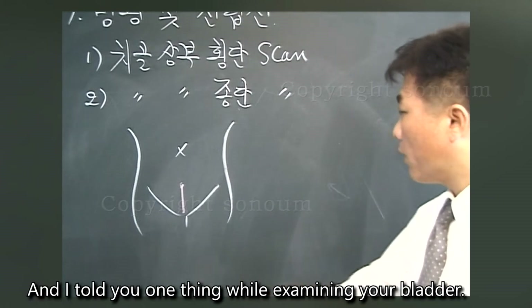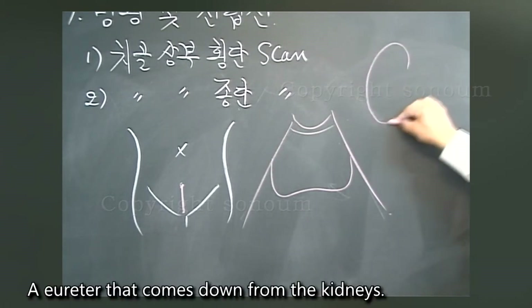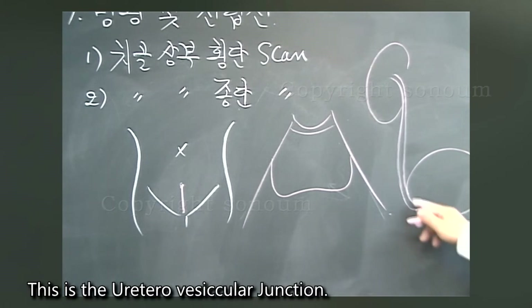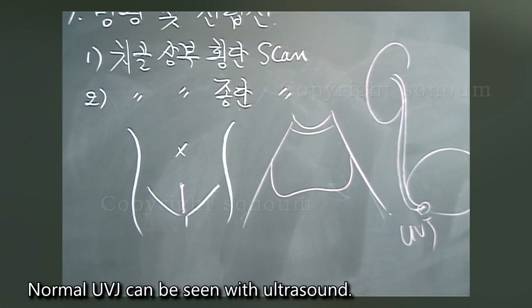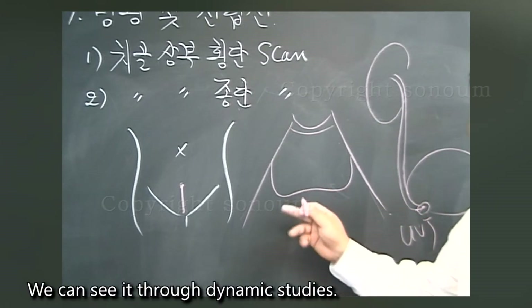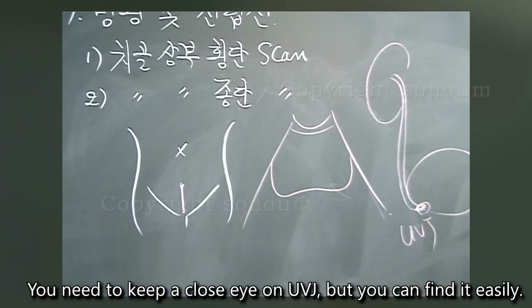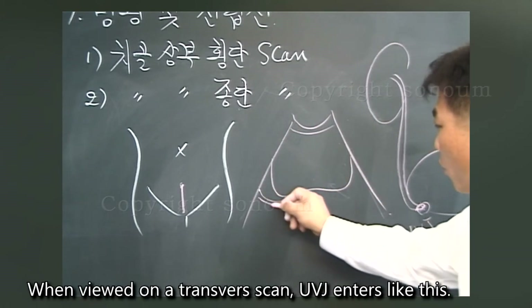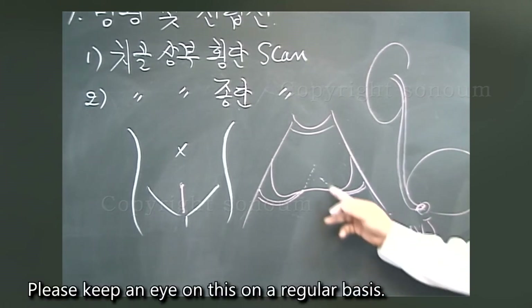One important thing when examining the bladder: a ureter that comes down from the kidneys enters the bladder at the ureterovesicular junction, marked as UVJ. Normal UVJ can be seen with ultrasound — the urine coming down from the kidneys being jetted into the bladder can be observed through dynamic studies. It is always important to know this to detect stones, because UVJ is a common site for stones. On a transverse scan, you can see UVJ entering on both sides and observe how the urine jets into the bladder.